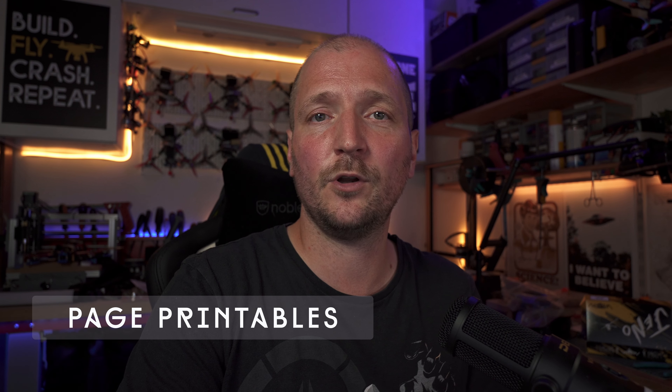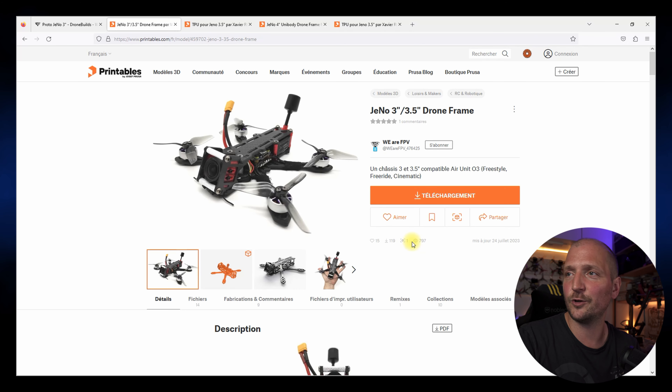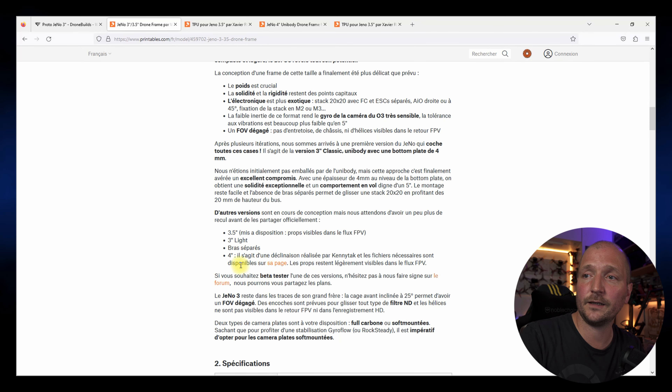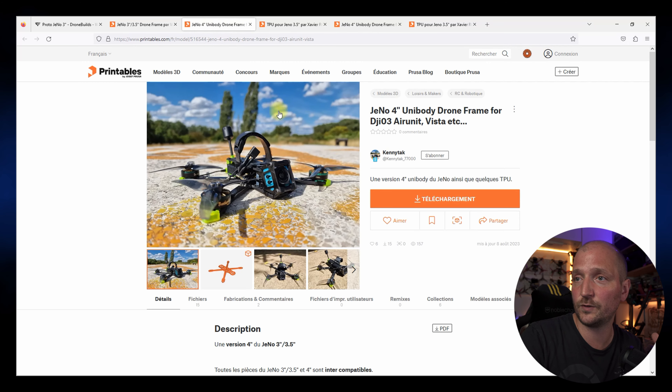Il existe enfin une version 4 pouces, mais qui n'est pas de nous — c'est un remix réalisé par Alain de Moto Ecole Weber. Il en est très très content et a partagé ses plans sur une page Printables — on mettra le lien dans la description. Malgré tout, la version 3 pouces classique unibody reste ma chouchoute pour son FOV complètement dégagé, sa solidité maximisée et son plus faible encombrement. Comme pour le Geno 5 pouces, vous retrouverez une page Printables avec toutes les infos, photos, plans, déclinaisons, infos pour la découpe, astuces de montage et extraits de vidéos complètes.